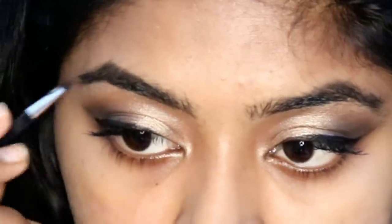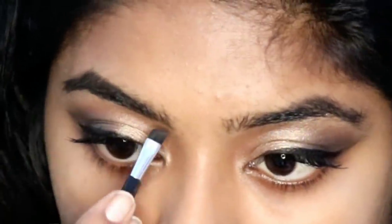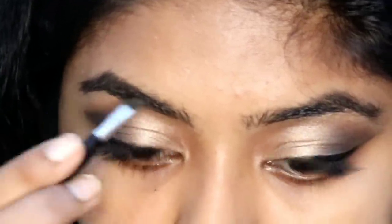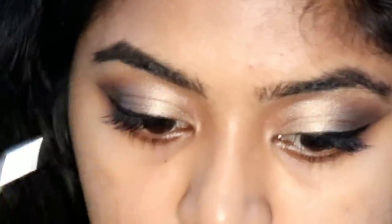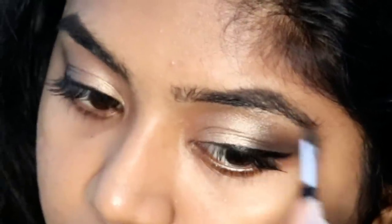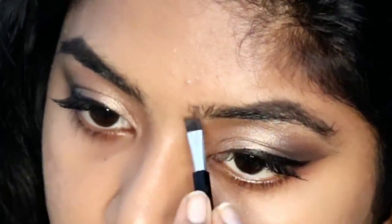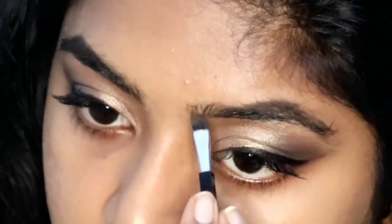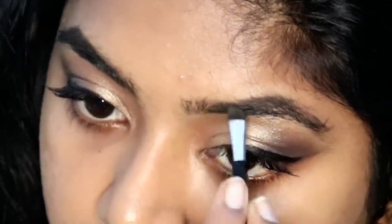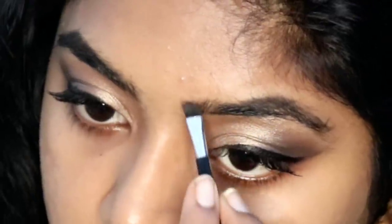Now I am using an eyebrow product as I use it like a brow brush. I have hair growth on my brows growing quite a bit, so I have not threaded yet. Now we are going to use the product to fill the eyebrows.